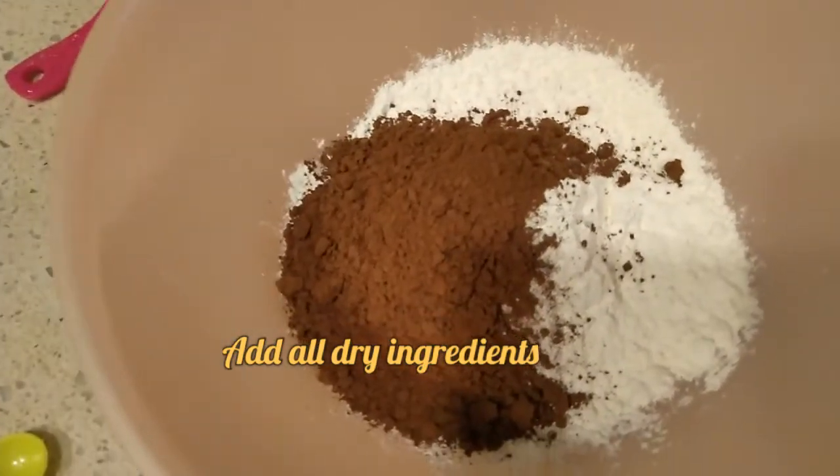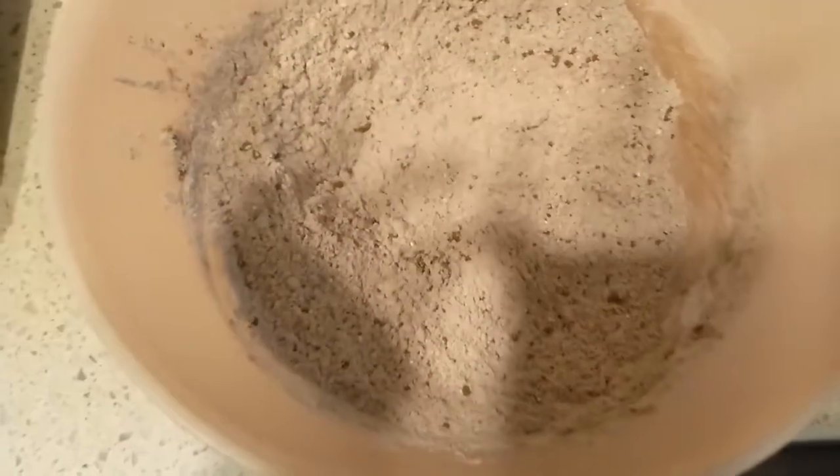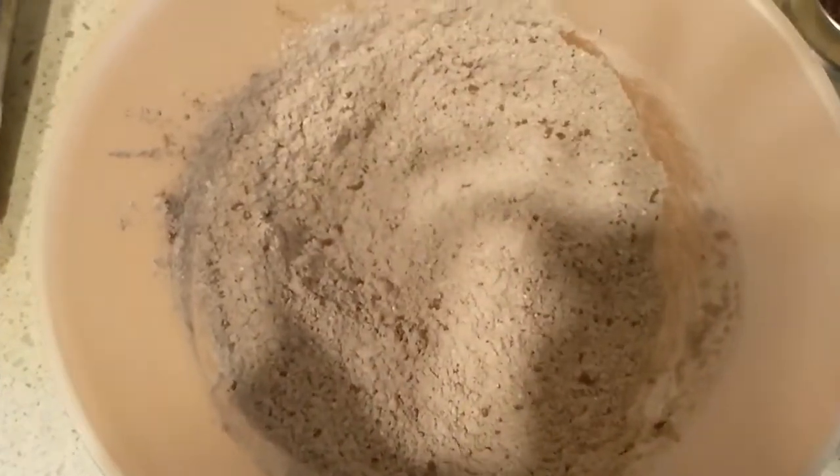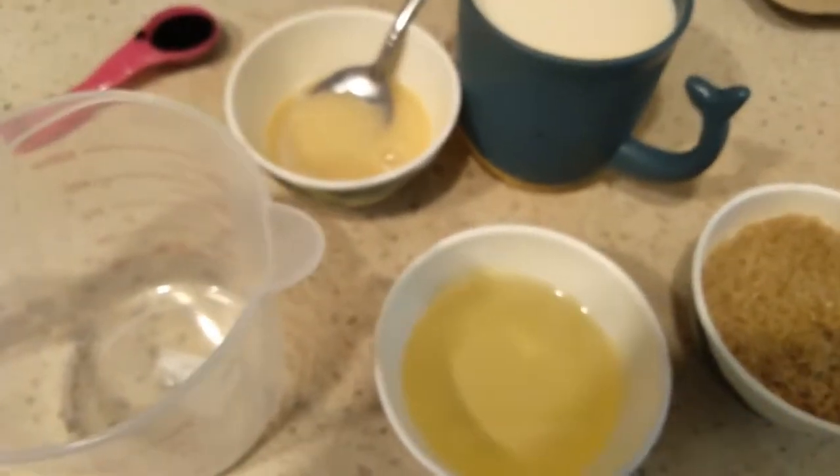1 teaspoon of fresh milk, brown sugar, mix.